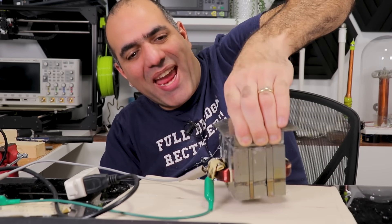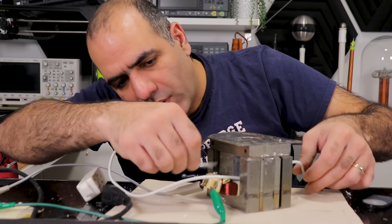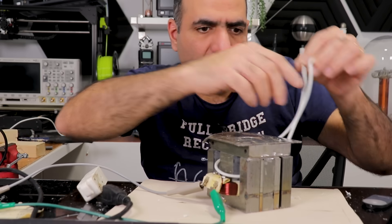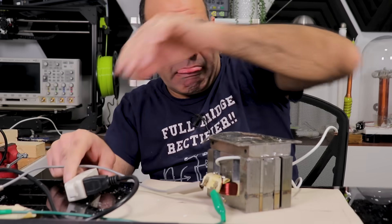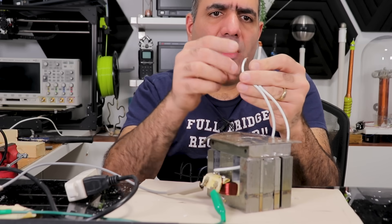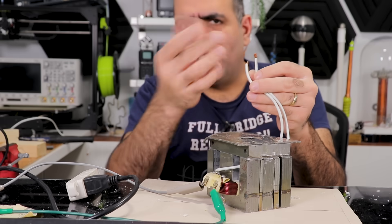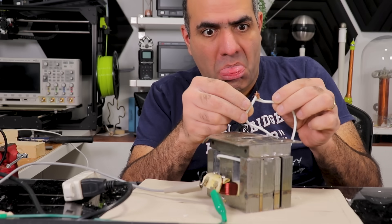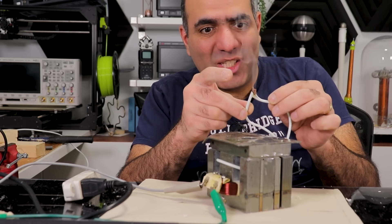This is a strong magnet. Now what happens if we run a single turn of wire through the transformer? We should have some voltage here, which is not much. Now what happens if we short the output?